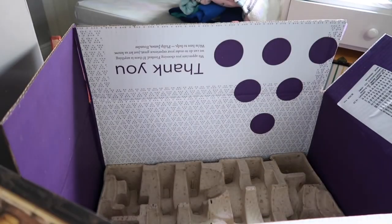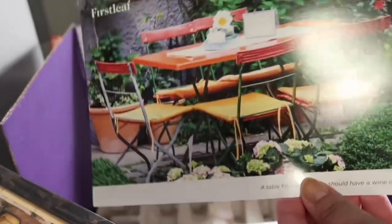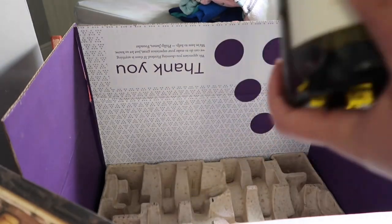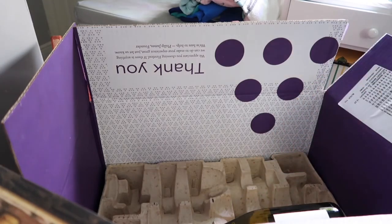And the last one is an Emilio Chardonnay 2019 from Sonoma County, California. Here's what the bottle looks like — I like it.